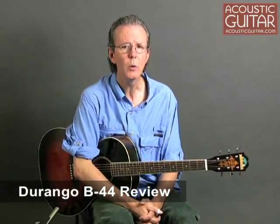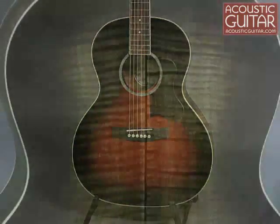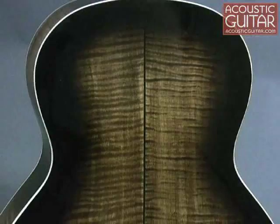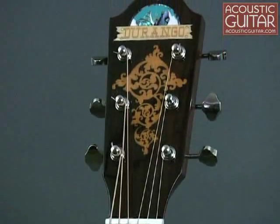The first guitar we're going to take a look at is the Durango B44, which has a list price of $369 and it sells for about $280. Durango is part of the Saga Music family of brands, which also includes brand names such as Blue Ridge, Gitan, and Kentucky. The B44 follows the classic 14-fret Gibson L-Style, but it has a longer 25.25-inch scale. The guitar is built with a solid spruce top and laminated sycamore back and sides, and Durango chose rosewood for the fingerboard and bridge, and it also features a rather elaborately inlaid headstock.